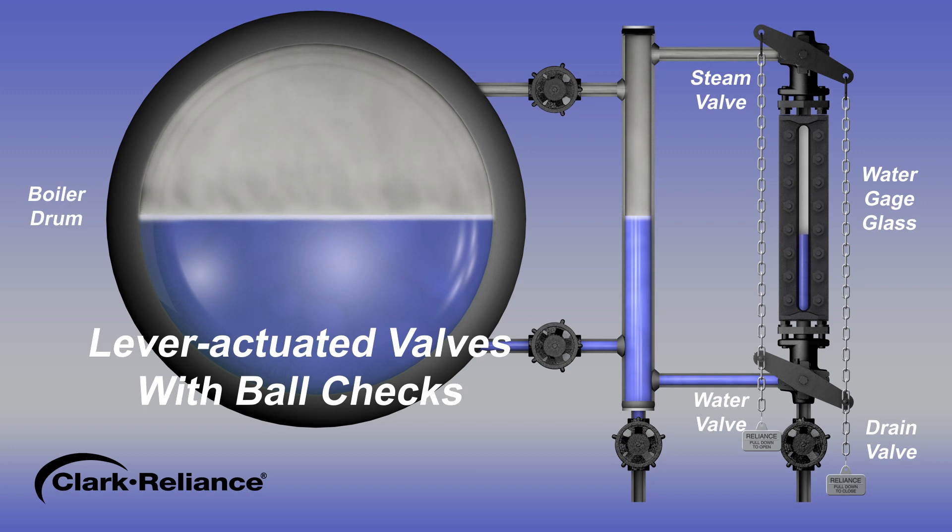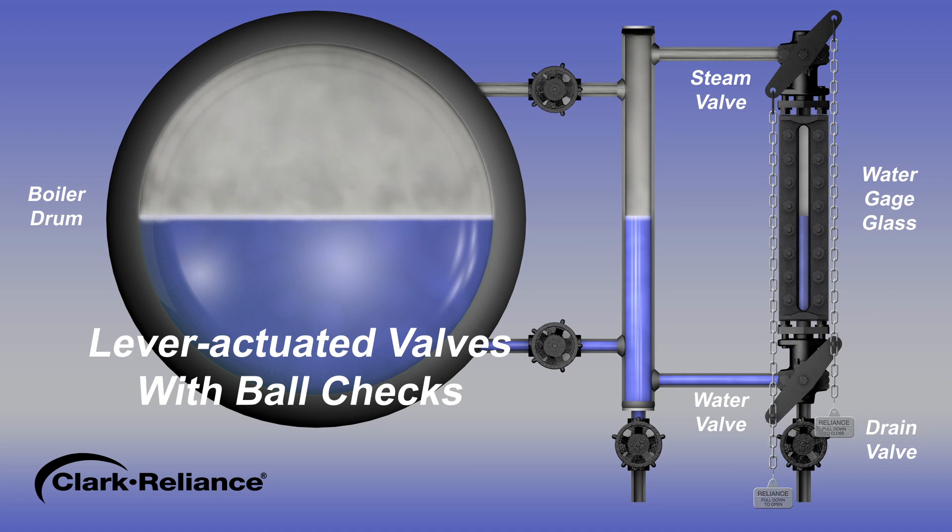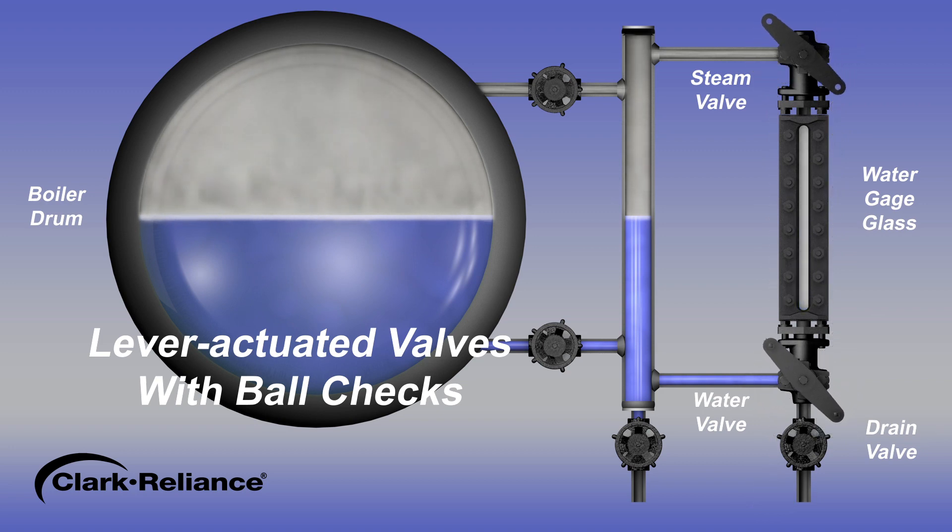You should be able to observe the water level in the gauge glass rise slowly and come to a stop. Once the water level in the gauge glass has stopped rising, fully open the valves. Note: if you have difficulty getting the water level to appear, or the valve levers are not equipped with chains, start over by closing both valves and fully opening the upper valve first, then open the lower valve. The water level should appear.